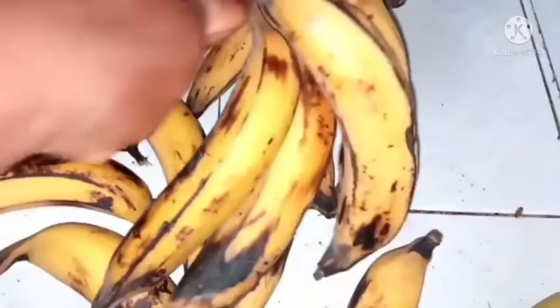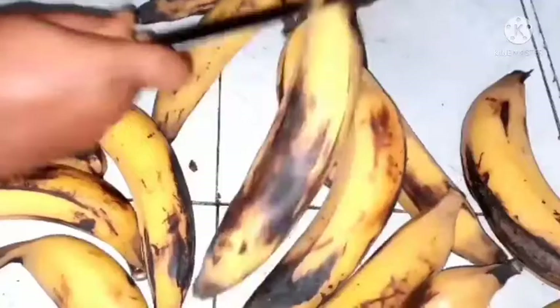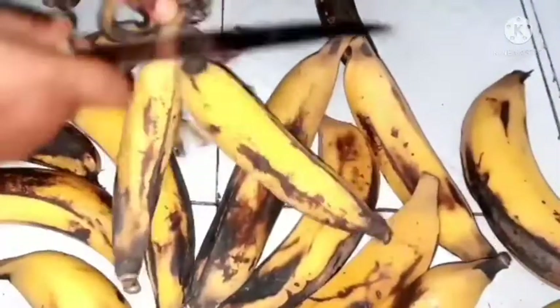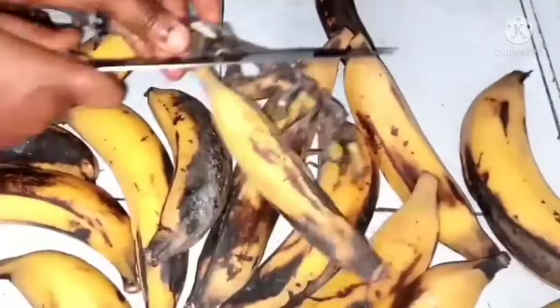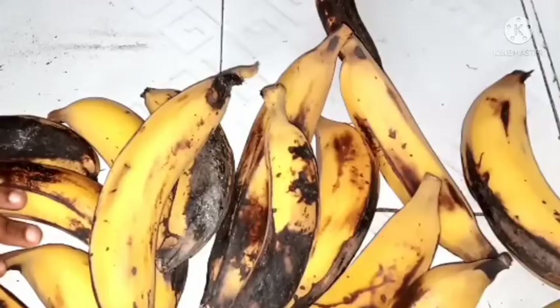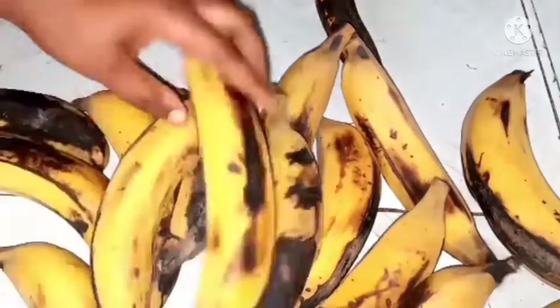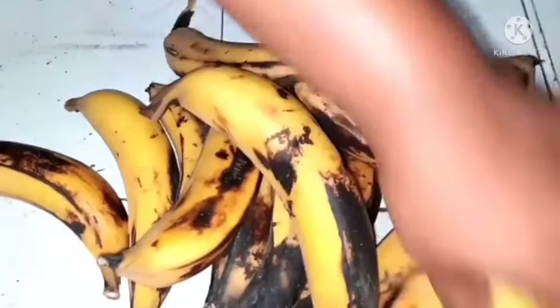In this video I'll be showing you how to preserve or store a ripe plantain like the one you're seeing now. If you have a bunch of plantain that ripen all together at once, I'll show you how you can preserve it for more than two weeks or more. I love plantain so much — I love fried plantain especially the ripe one. I'm going to show you two ways you can preserve or store this ripe plantain.